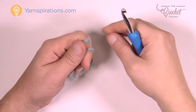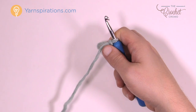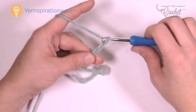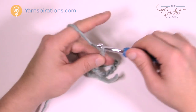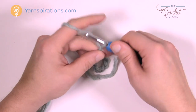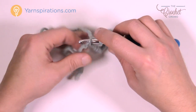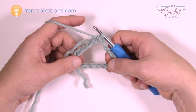To begin we're going to create a slipknot — remember the slipknot never counts as one. Insert your hook into the slipknot and let's begin. We want to start off by chaining sixteen: 1, 2, 3, 4, 5, 6, 7, 8, 9, 10, 11, 12, 13, 14, 15, and 16. At this point insert the hook into the first chain and form a ring. There is the bun hat ring right at the top.